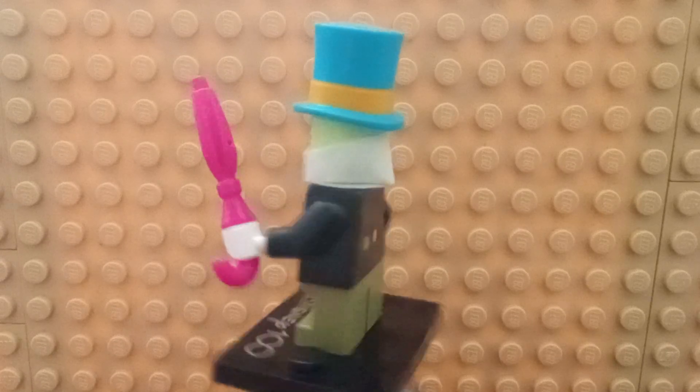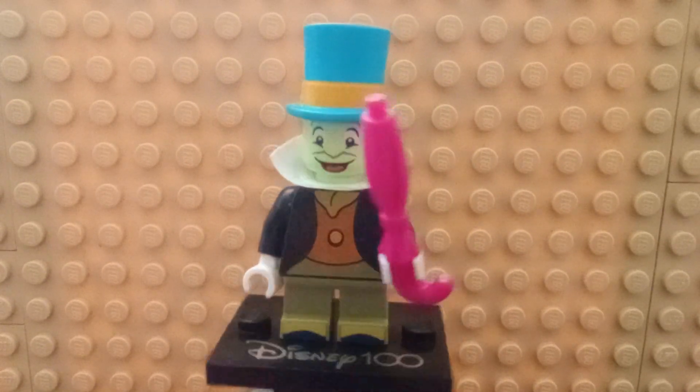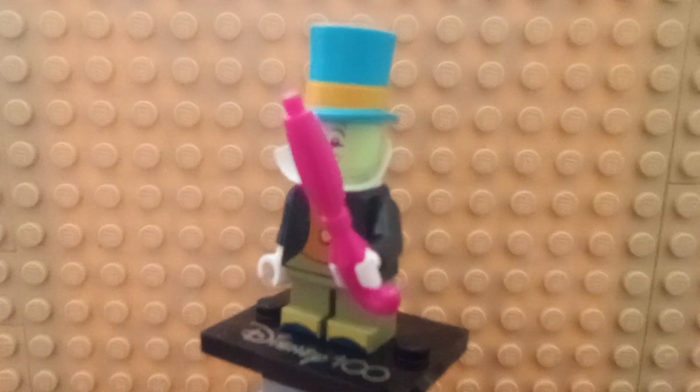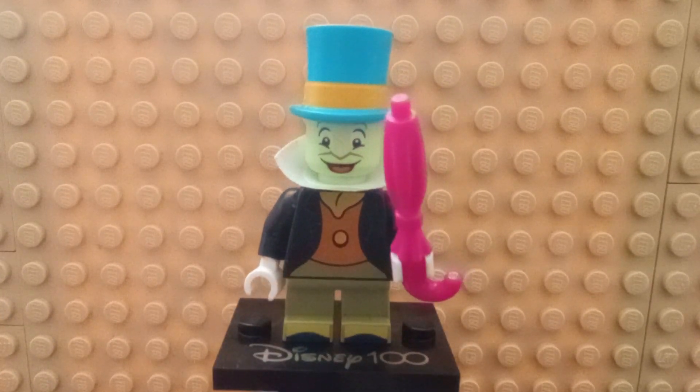He's got a cool-looking hat with blue and orange, a collar piece that does not quite fit straight, an umbrella, and pretty simple printing. He has feet printing but no back printing, since the back half of the head is mostly exposed. He does have some shoes printed.